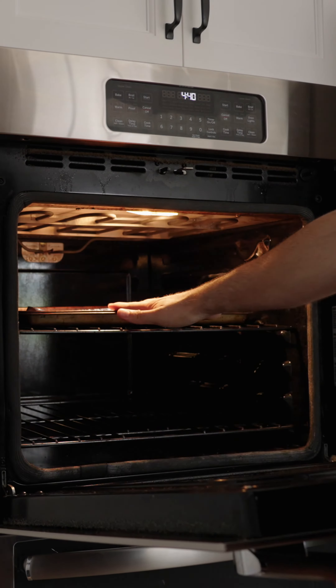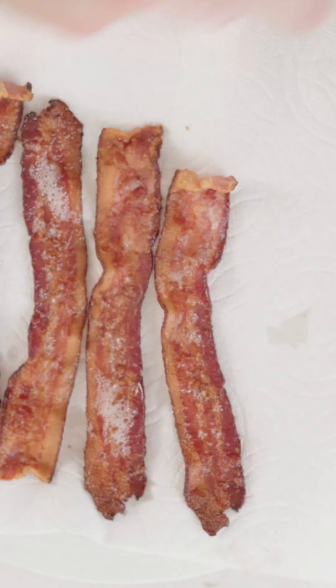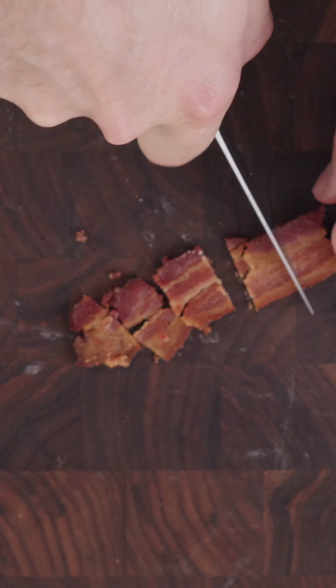Start by getting some bacon in the oven. I actually like to cook it in a cold oven about 16 minutes — it gets nice and crispy. Pat dry and then we're going to cut that up.